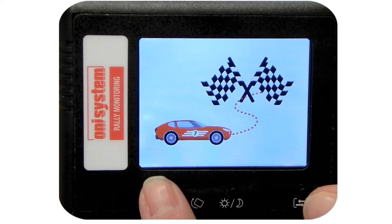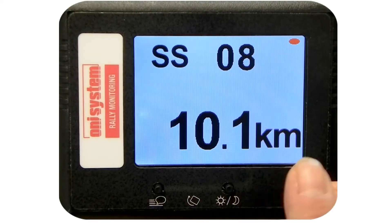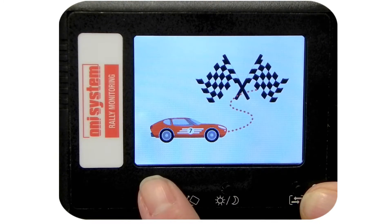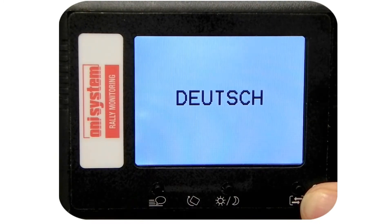It is possible to set the language shown on the screen by using the left hand button of the unit. This button has a pictogram under it of four lines and a speech bubble. Press it for two seconds to enter the language menu.